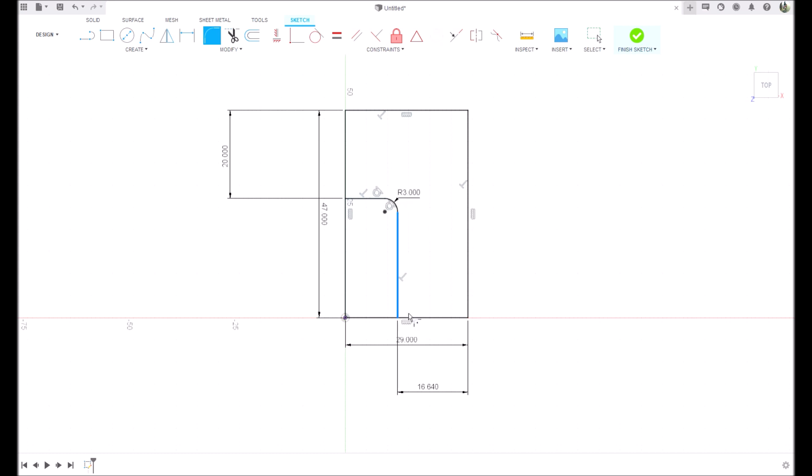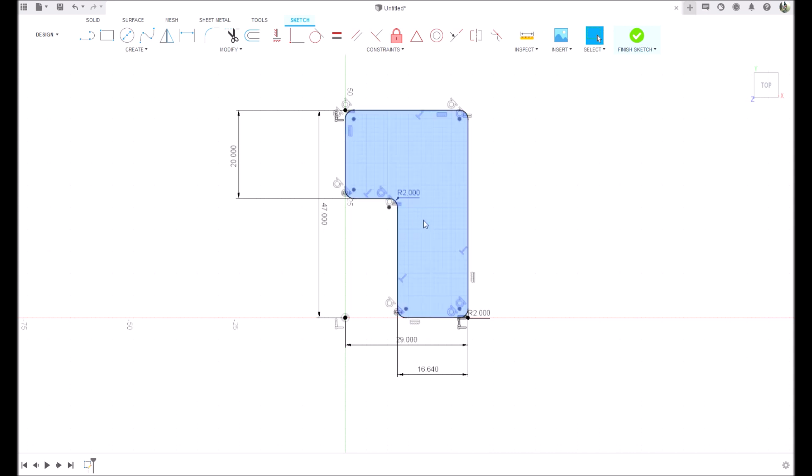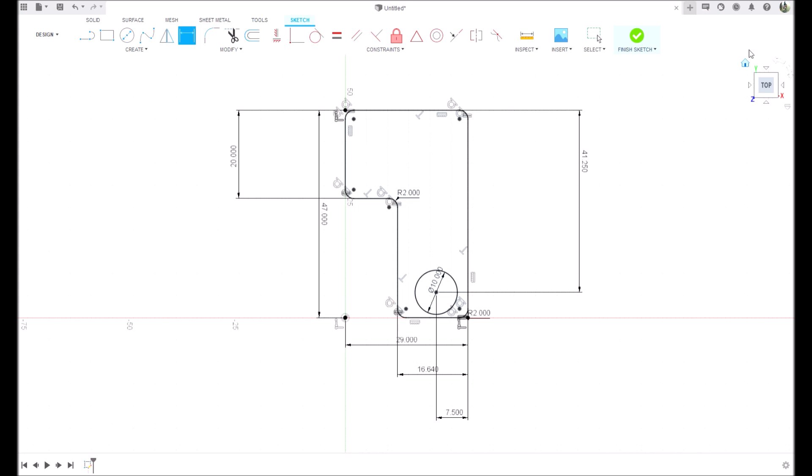We're going to put one here - two millimeters, two millimeters - just round these corners off. These are all two millimeters. Starting to take shape here. Next we're going to put a hole. I'm going to draw a circle here, this circle is 10 millimeters. D for dimension, we're going to dimension from here to here - that's 7.5 millimeters. And from the center to the end here is 41.25.